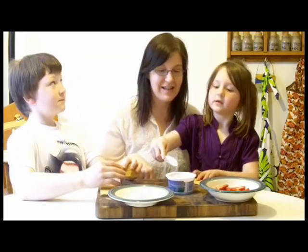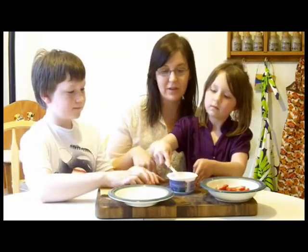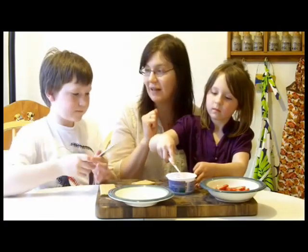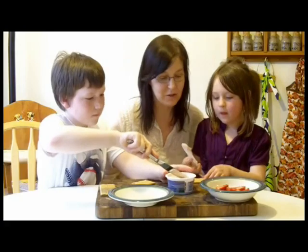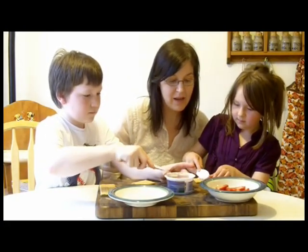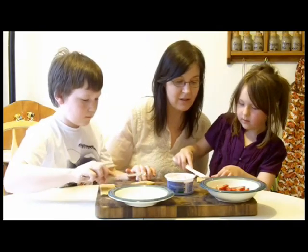Take just a light layer. Sophie's using her frosting spreader, but you can also use just a plain old kitchen knife. And you spread the cream cheese on. This is strawberry cream cheese, but you could use plain. We got the light version, so it's a little bit lighter in calories.